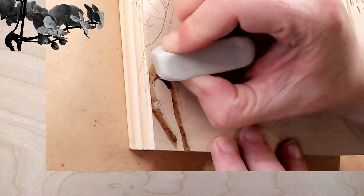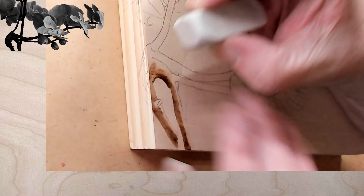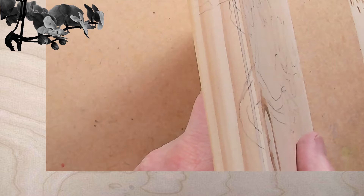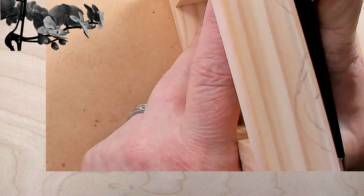Let me try to show on camera the difference between burning on basswood and pine. Pine has hard and soft grain — when I touch the soft grain it's going to burn darker, and when I hit the hard grain it's going to burn lighter. So it's a little bit of a challenge. It's doable; I've done it. But I'm trying to show you what I can see.